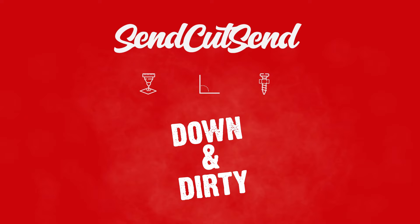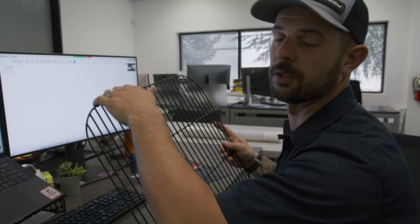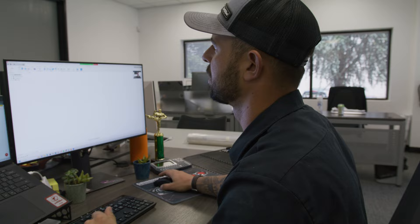The only thing we need from the old grill is the overall dimensions and the radius, since it's going to go inside the top of the barbecue. I went ahead and took those measurements already, so let's go straight to the CAD.